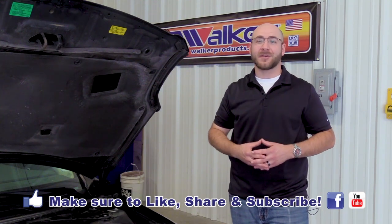That completes our installation. Make sure to check back with Walker Products for future tech tips. If you found this video helpful, please make sure to like and subscribe.